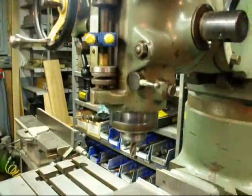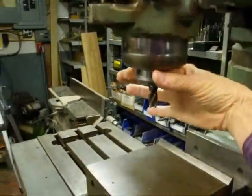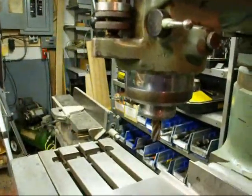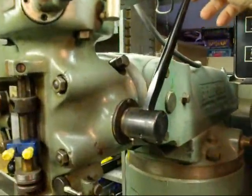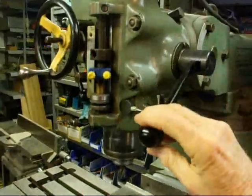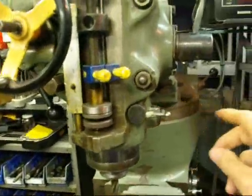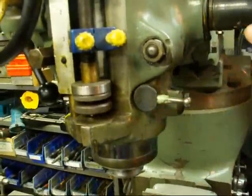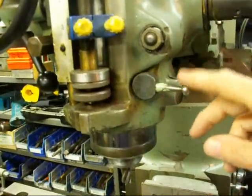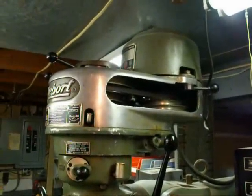This is called the quill, same as it is on a drill press. The actual spindle is down here. This is the quill feed handle, and when you're using that it operates like a drill press. This is the quill lock — be sure and lock it if you're not doing an operation where you're raising and lowering the quill. It should always be kept locked.